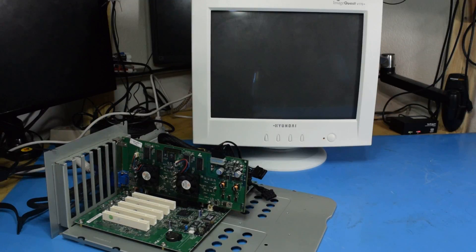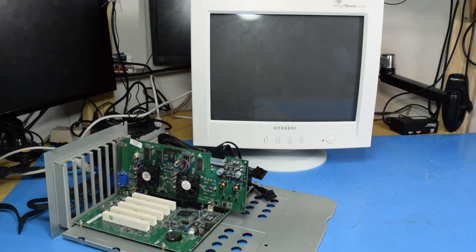And now for the smoke test. Well, that's not good. Alright, let's try this again. I just reset the power supply. Yeah, it's not happy.